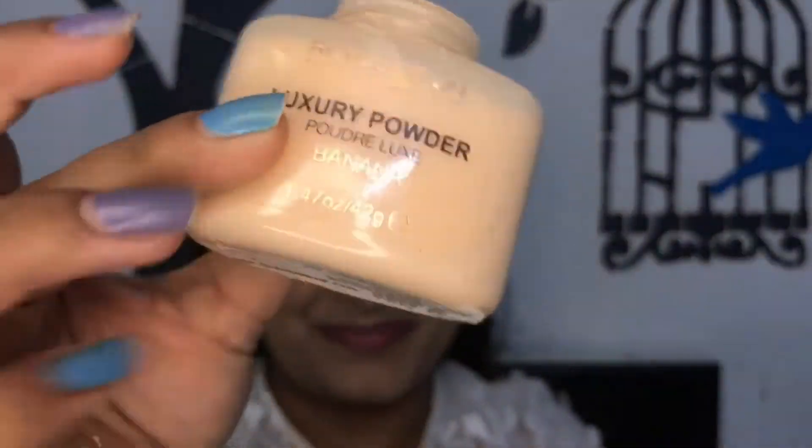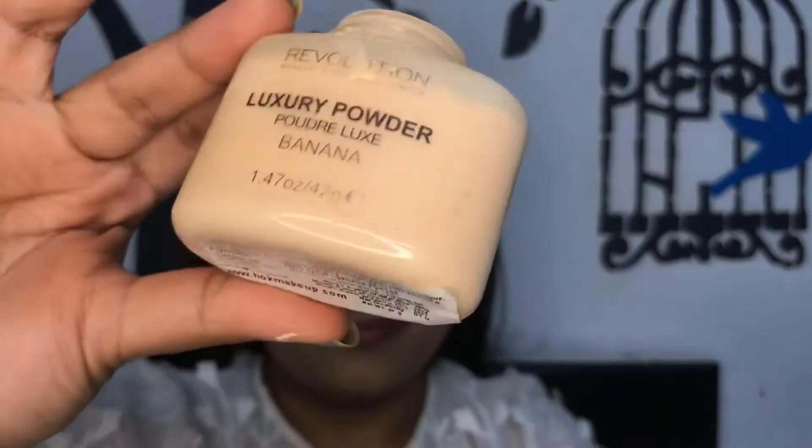Now I'm going to bake my under eyes using this Makeup Revolution Luxury Banana Powder, and also to carve out my jawline. After a few seconds I'm just going to dust it off.